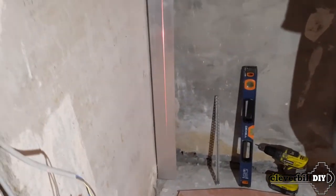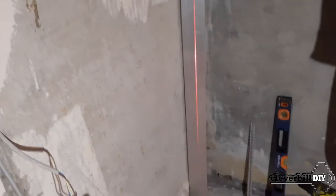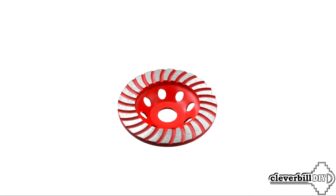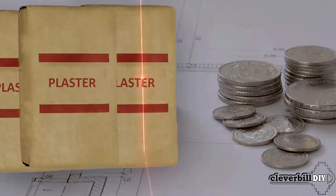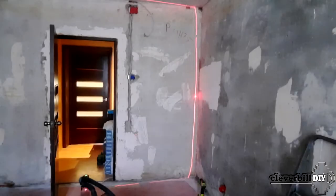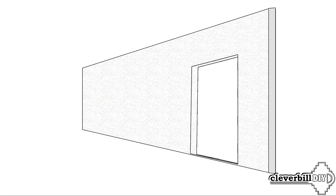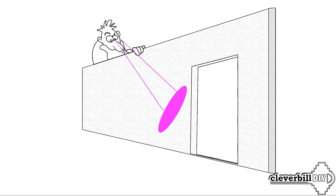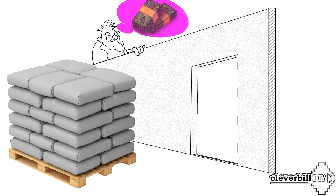It is in such situations that the alignment of walls with plaster along the lighthouses comes to the rescue. Having determined the most protruding part of the wall — the zero point — we mark it, and from this place we begin the installation of beacons. Sometimes, if possible, the protruding part is ground with a diamond cup or chopped off with a perforator, which saves plaster consumption. Before installing beacons, you should understand how thick the plaster layer will be so you can calculate the required amount and evaluate your financial capabilities, since even a small section can take a decent and costly amount of plaster mixture.